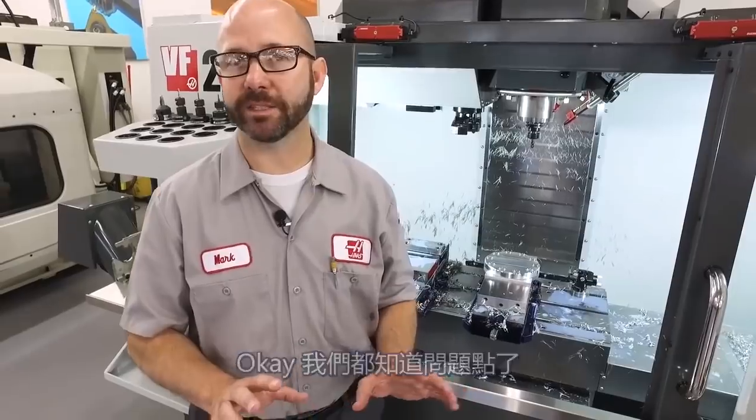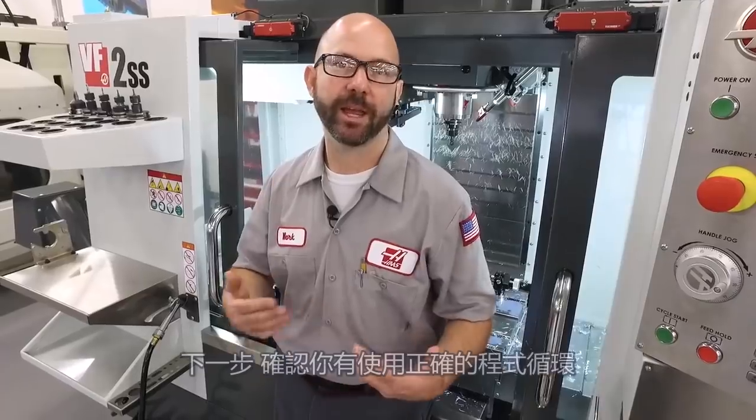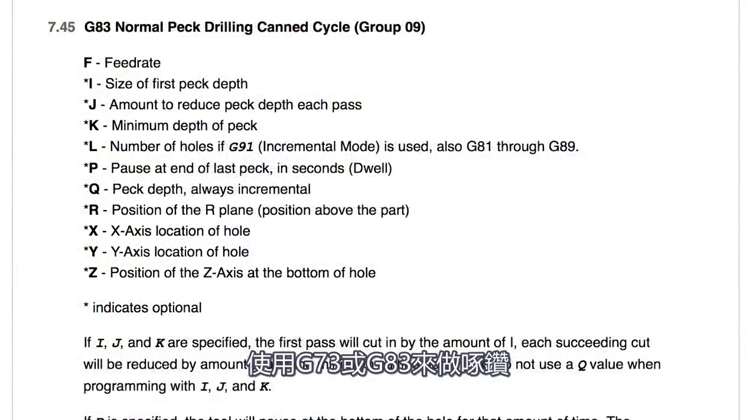Okay, we understand what the problem is and we know we've gotta fix it. I would usually start with my feed rate — increase that feed rate and try to get those chips to break. Next, make sure that you're using the right canned cycle. Use a G73 or a G83 canned cycle to peck drill and try to break those chips that way.